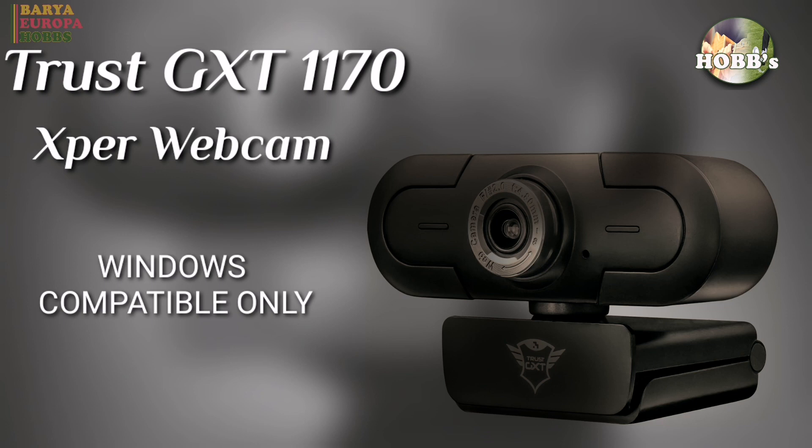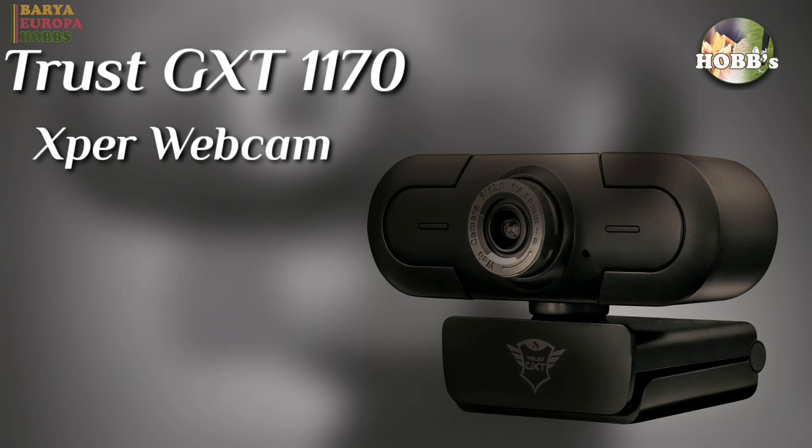This product is not supported for macOS. Overall, this webcam is great for all live streaming needs because of its great features. This webcam can be compared to the Trust Hero webcam — it has almost the same features.